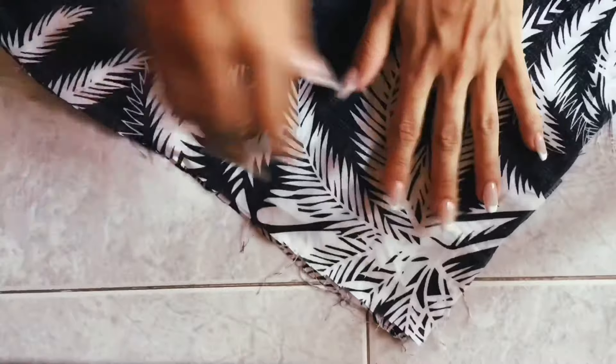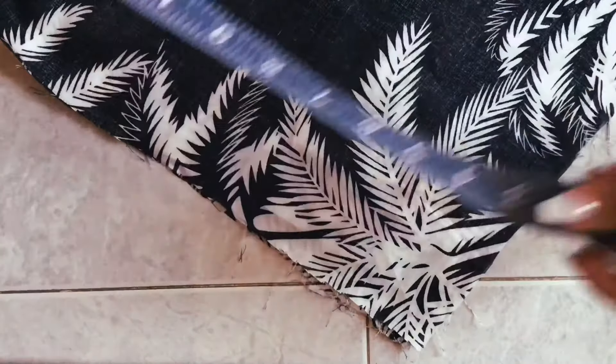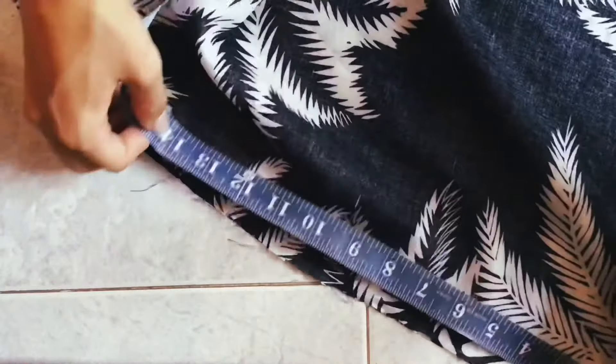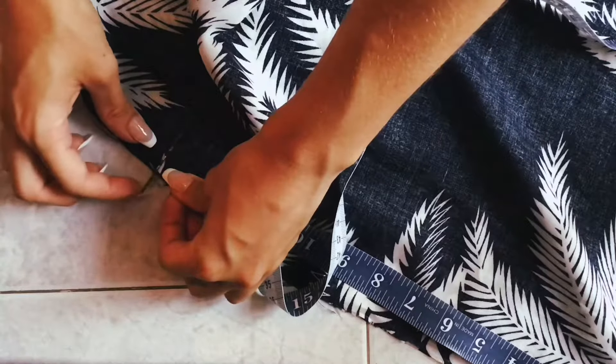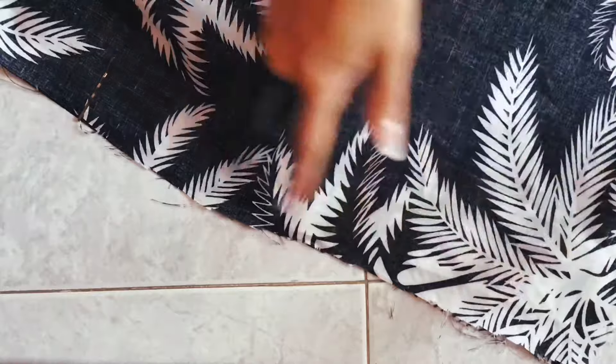For the bottom of the trousers where our feet go through, I wanted it to be closed to maintain that wide leg shape and style, so I sewed about 14 inches up the side of the leg.